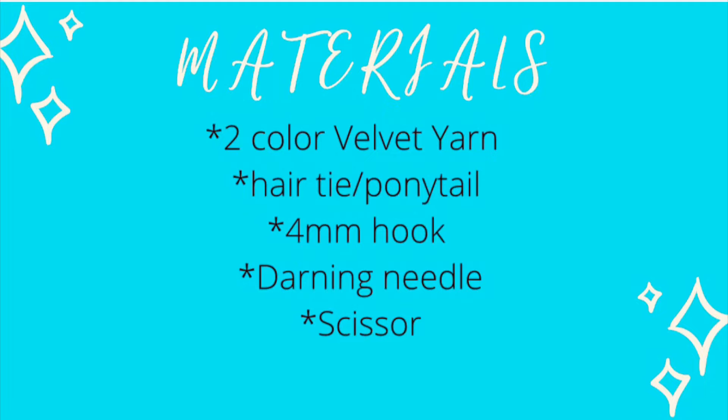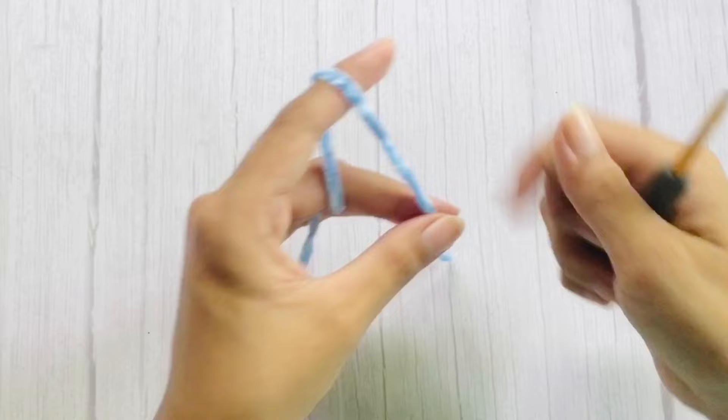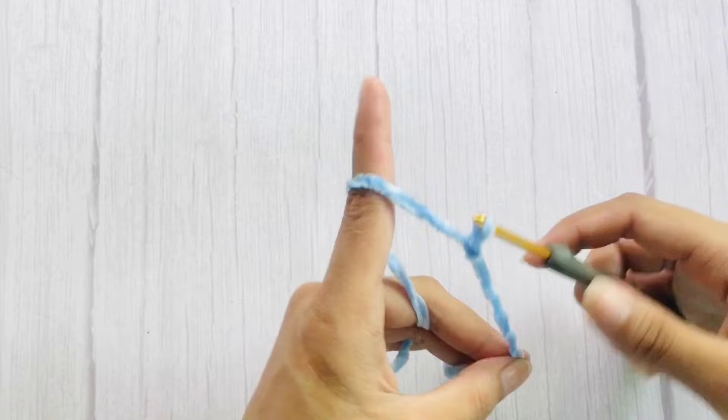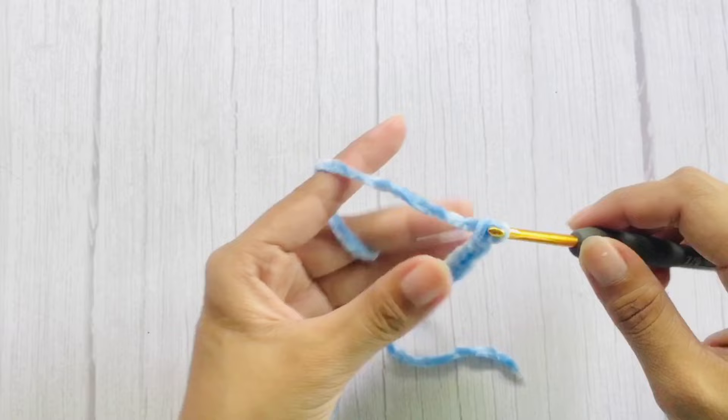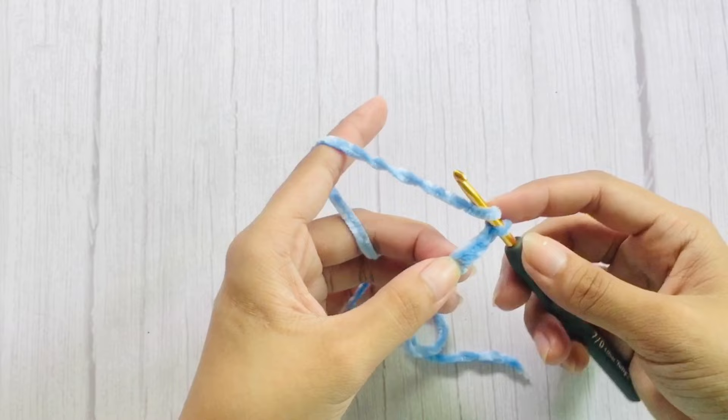We are working on the tails first. To start, make a slipknot and chain 12. Now, starting from the third chain from hook, work double crochets across.